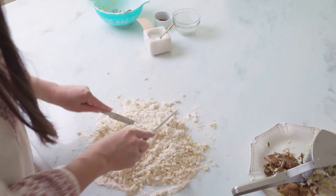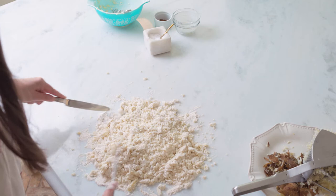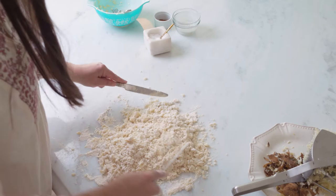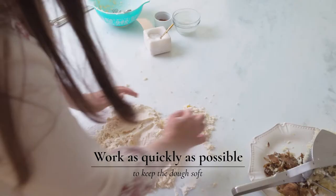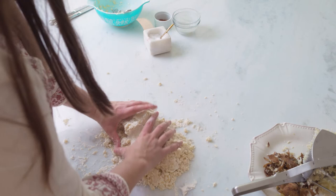Once you have this down to little pea sizes, as if you were working butter into a pie crust, you can start working it with your hands. The quicker you work, the softer your gnocchi will be. If it sits for a while at this point, all that flour will soak in the liquid of the potato and they will get very dense.